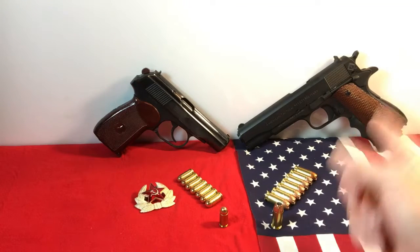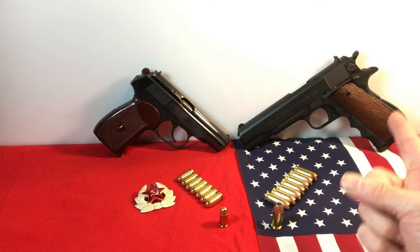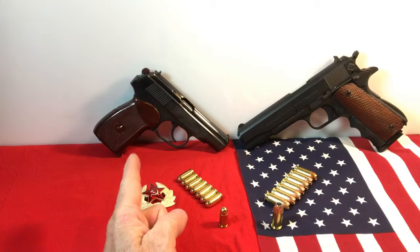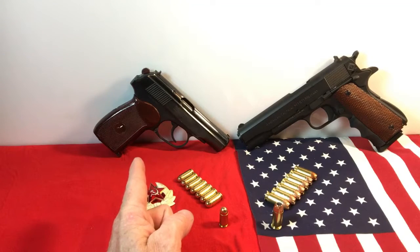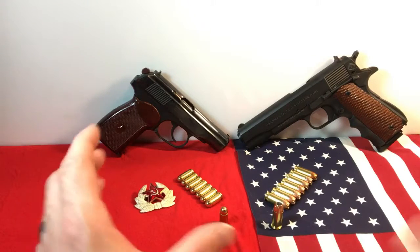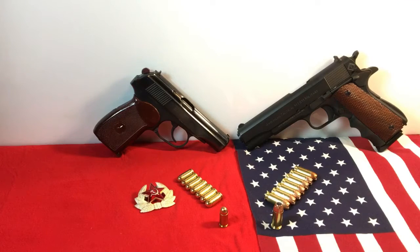Now, keep in mind the 1911 is single action, while the Pistola Makarov is double action / single action. If that makes a difference to you, those are things to take into consideration. Both pistols — I swear, if you have a pistol collection and you want to complete it, this is the way to go. Both are just magnificent to have, and I love shooting both of them.